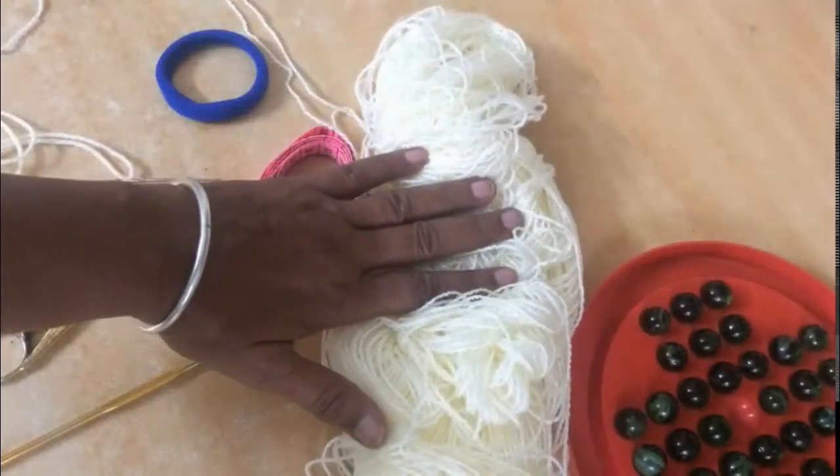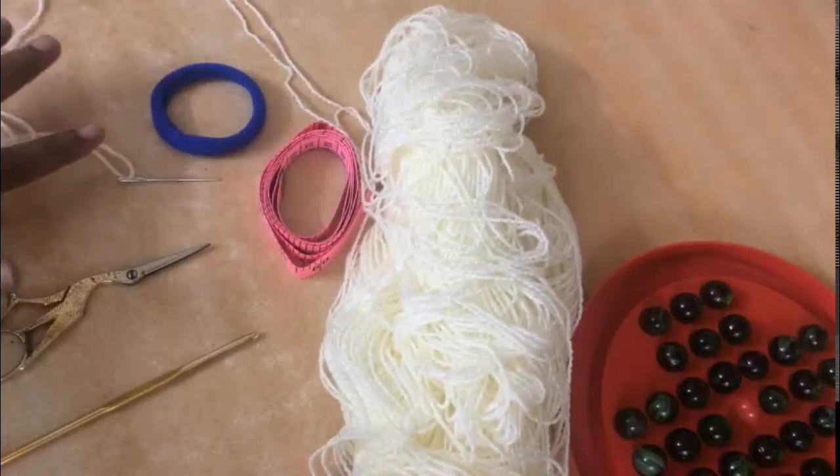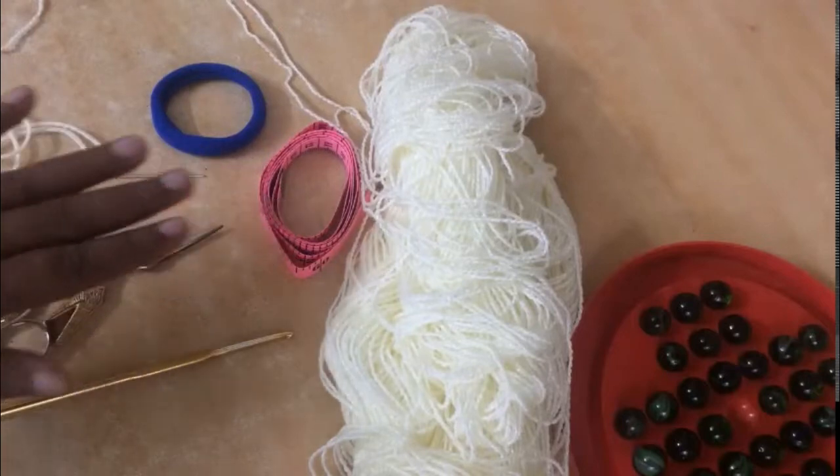For this project what I'm needing is scrap yarn, a measuring tape, a rubber band, a darning needle, a pair of scissors, and of course the crochet hook appropriate to the yarn that you choose.